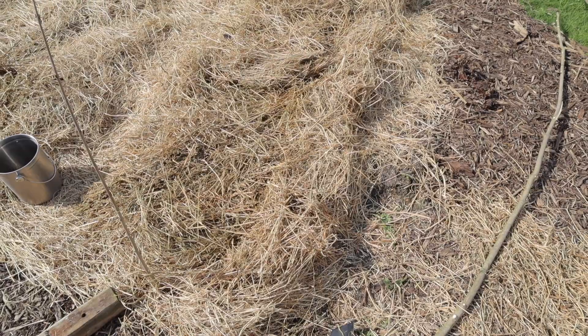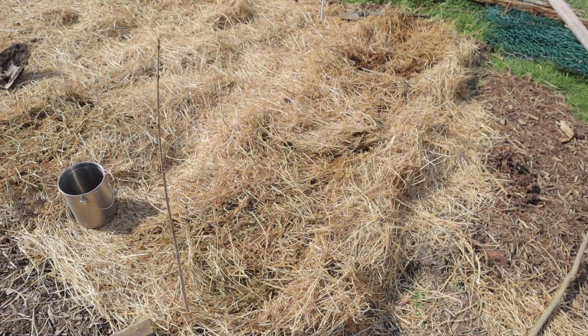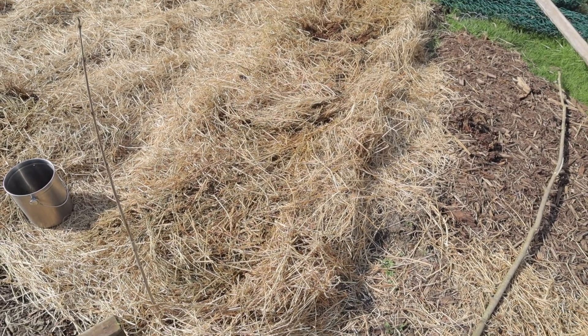You'll see the results this summer. Last step is I just tuck it all back in with a nice eight-inch layer of hay and let it do its thing for the next month until the tomatoes are ready to be planted.